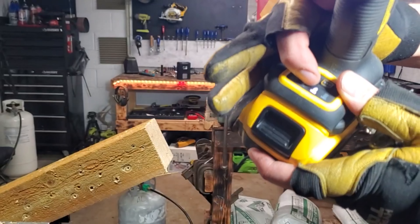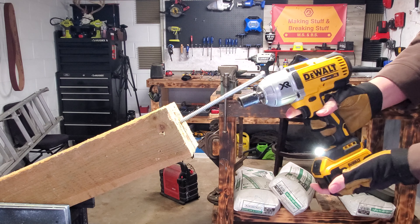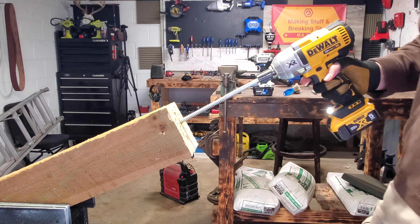This time guys we have it set on the lag bolt mode. We have a 10-inch long lag bolt here. We have the DeWalt DCF899 high torque impact wrench — let's see how long it takes to sink this bad boy in. Ready.